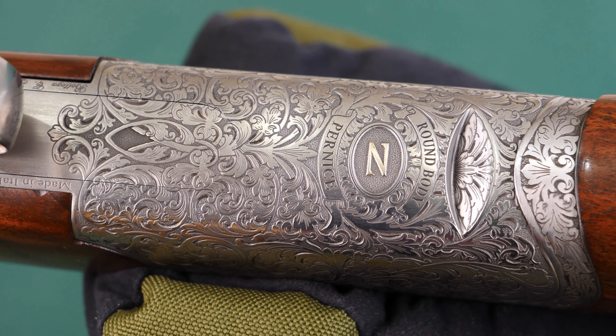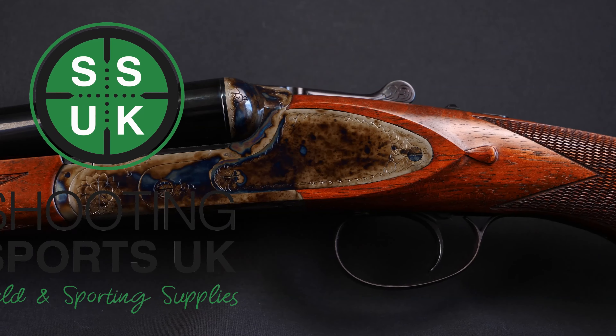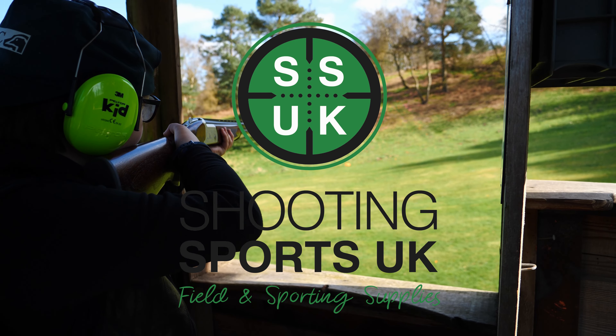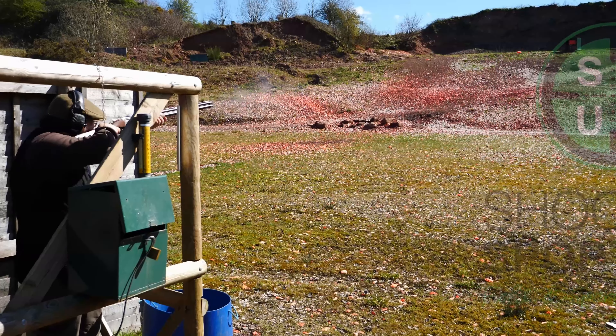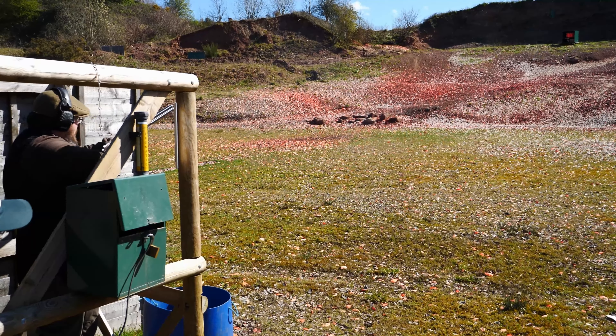Hello and welcome back to Y-Rate Guns. Today we're taking a look at these English Sporters from Lyalvale Express. These are marketed as a club level cartridge, although I'd probably be more inclined to put them in the practice category.